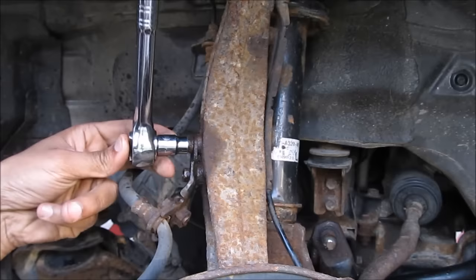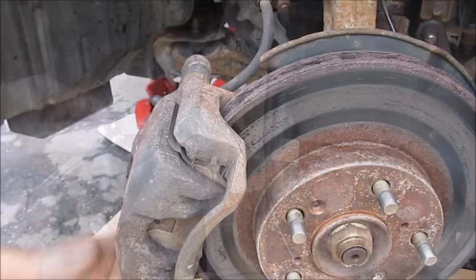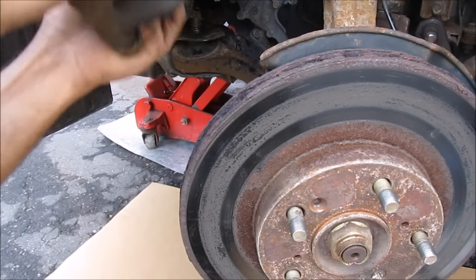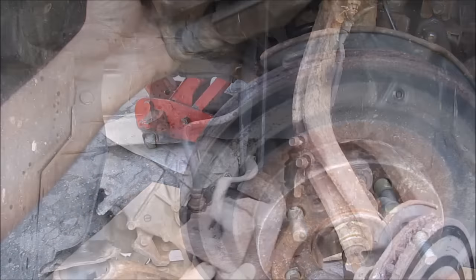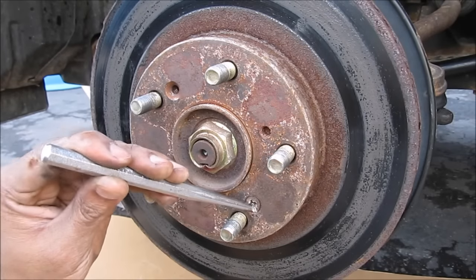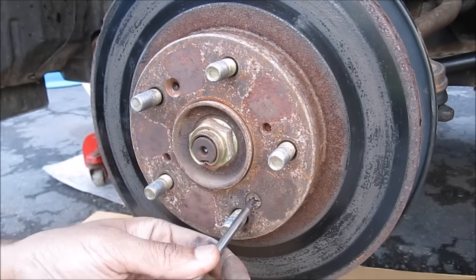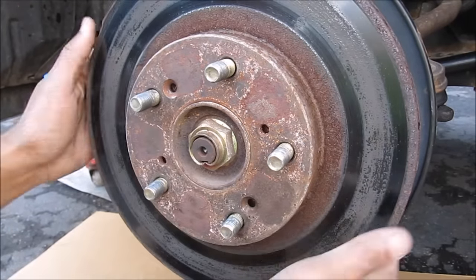Remove these two 10mm bolts that hold the brake line on. Now we can remove the brake caliper and the rotor and hang that up against the strap, out of the way. Next we need to remove these rotor screws — I'm just going to use a punch and hammer them out, then turn it out with my screwdriver. And remove the brake rotor.